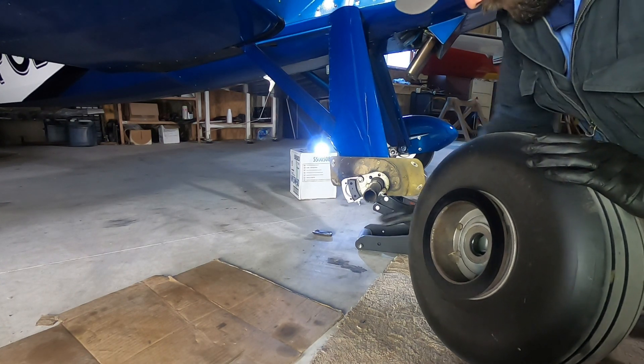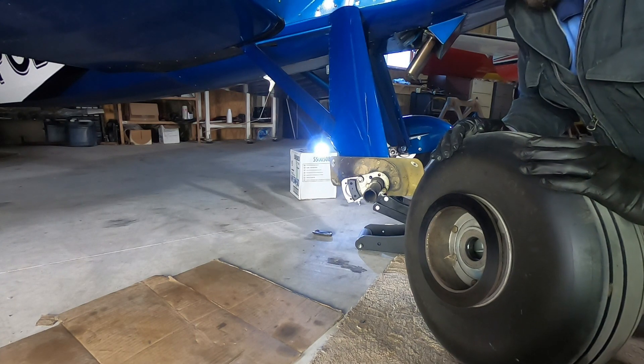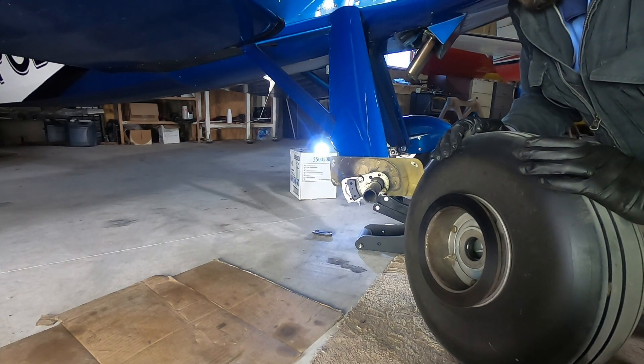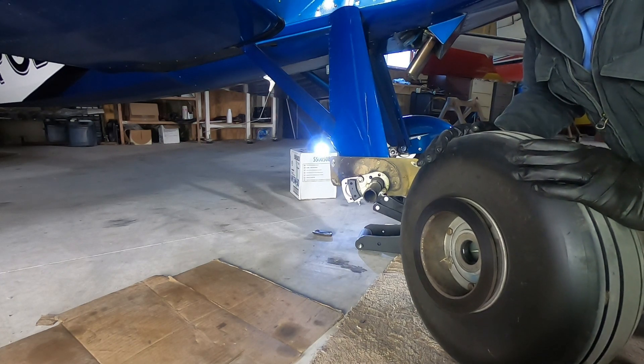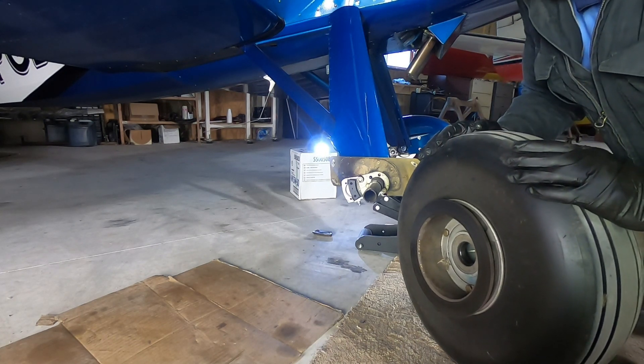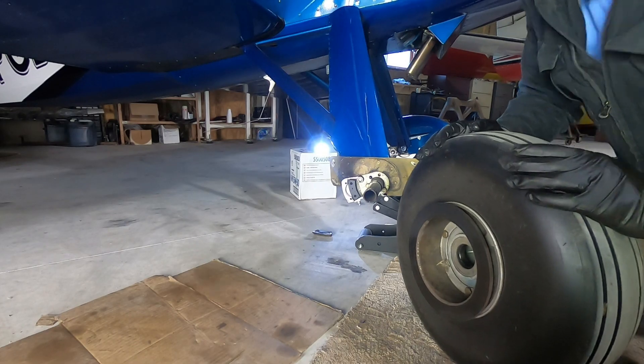I like to put something to support the aircraft, especially if there are people around that might bump it, so it's not just sitting on the jack. A nice box or a large block of wood — something like that — just to protect things while you're away from it.